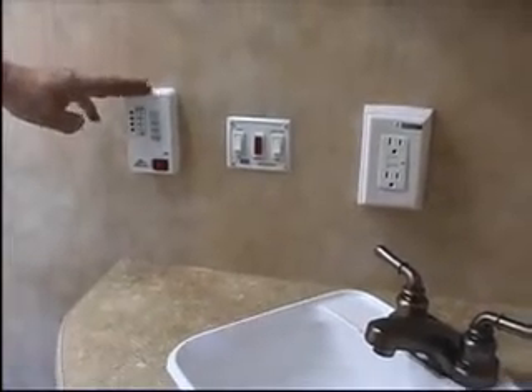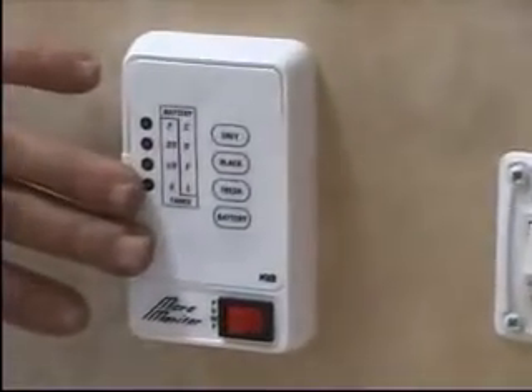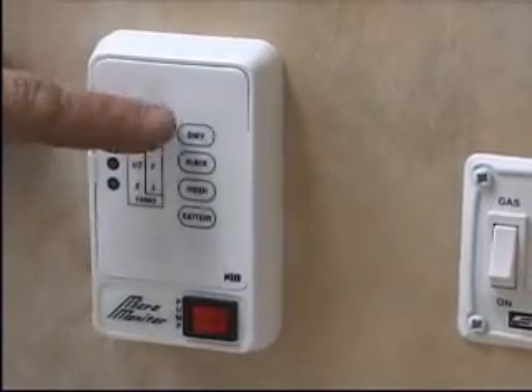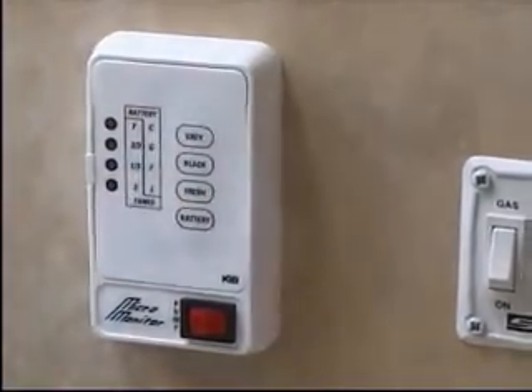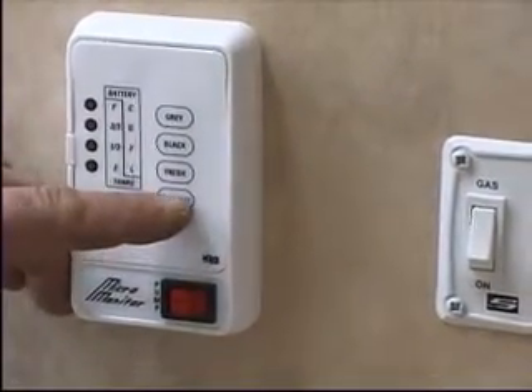This is the monitor panel and it shows how much water you have in your tanks, be it fresh water, black water, or gray. The gray water is your showers and sinks, the black water is your toilet, and the fresh water is your drinking or bathing water. You also have a battery condition indicator.